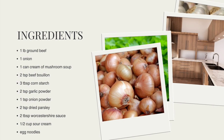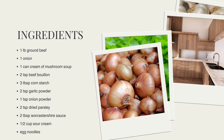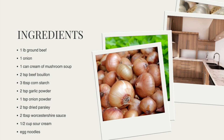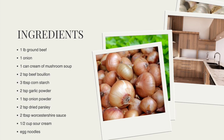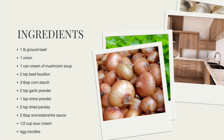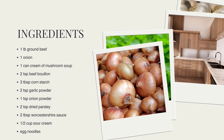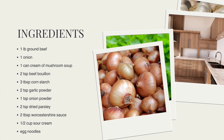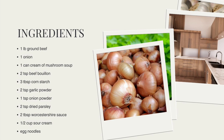For the recipe you will need one pound of ground beef, one onion, one can of cream of mushroom soup, two teaspoons of beef bouillon, three tablespoons of cornstarch, two teaspoons of garlic powder, one teaspoon of onion powder, two teaspoons of dried parsley, two tablespoons of Worcestershire sauce, half a cup of sour cream, and egg noodles.